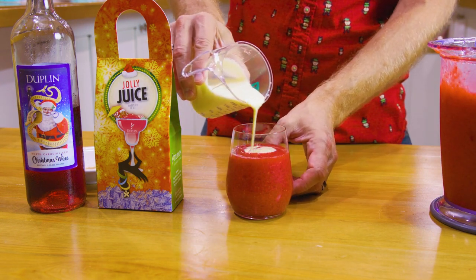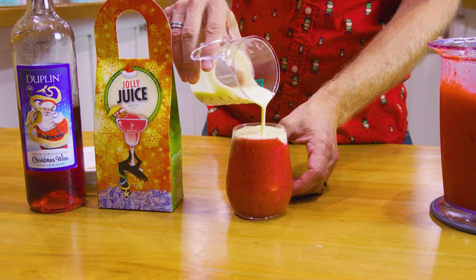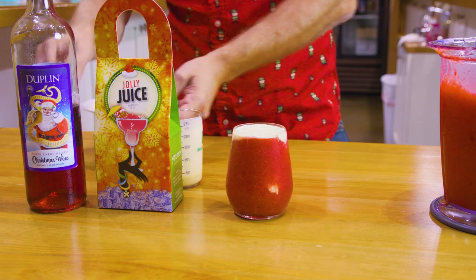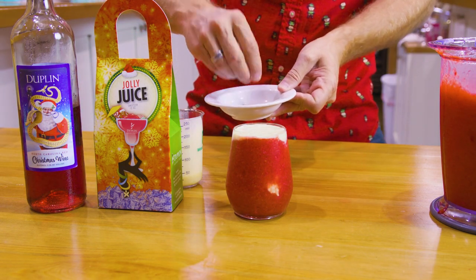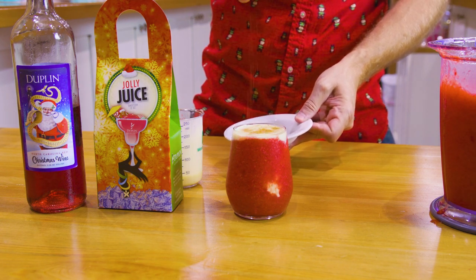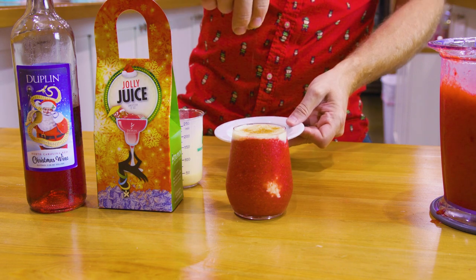Pour that right over top. Make that look nice. You just want a little rim around the top like that. And then finally, you want a little bit of nutmeg on top — just sprinkle that, make it look nice. That nutmeg brings out that flavor of that eggnog.